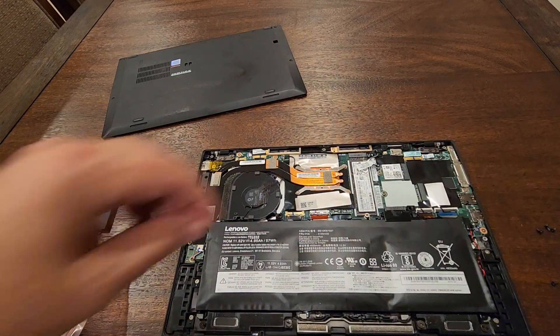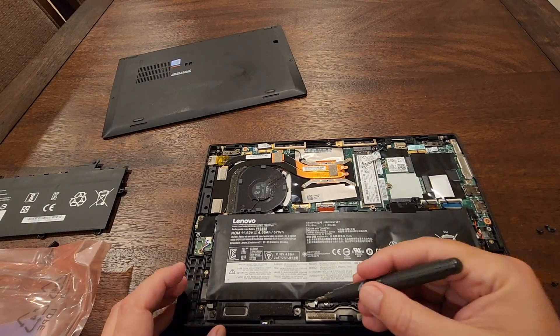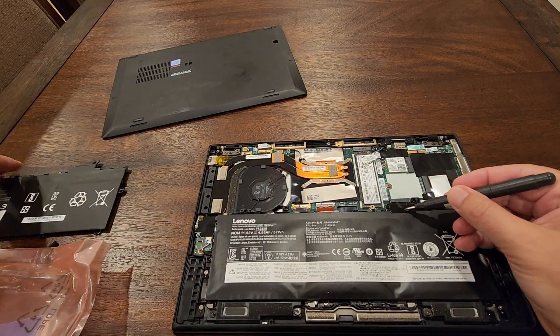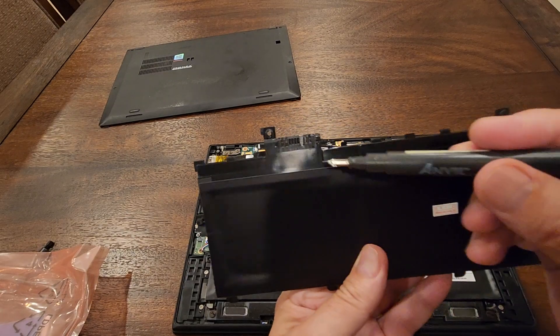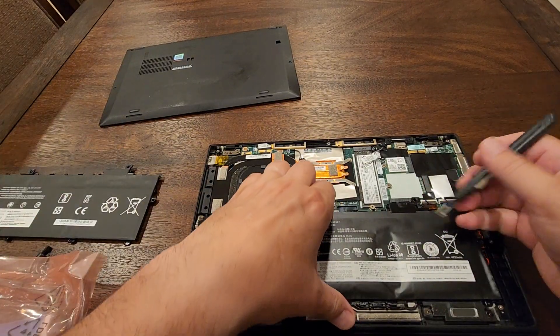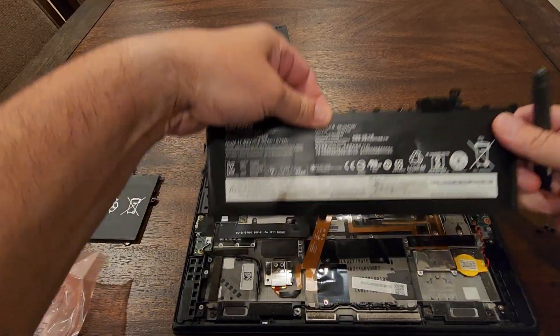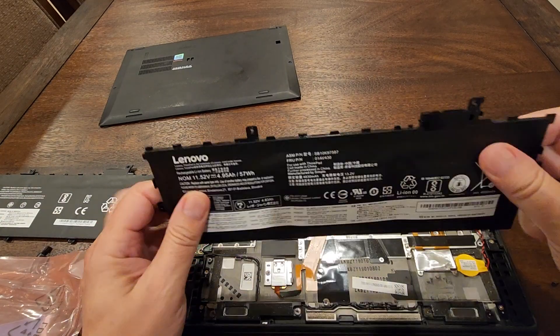As you can see, the battery is hooked up on these clamps and has a connector right here. What we need to do is pull it up a little bit — and it's coming out very easily.